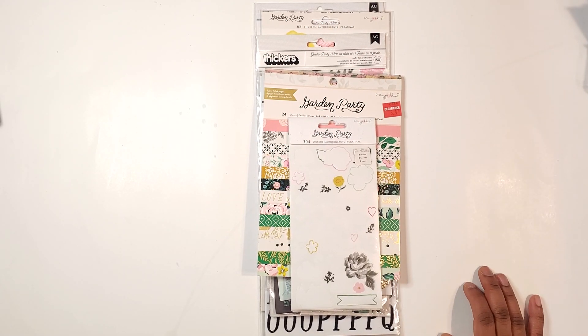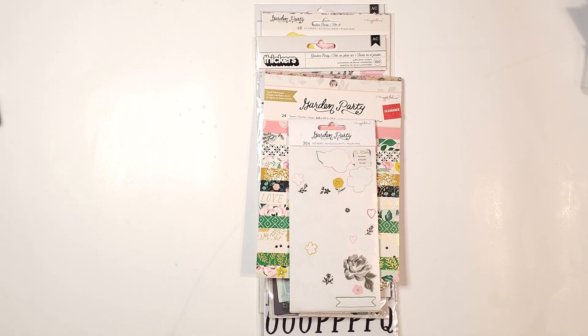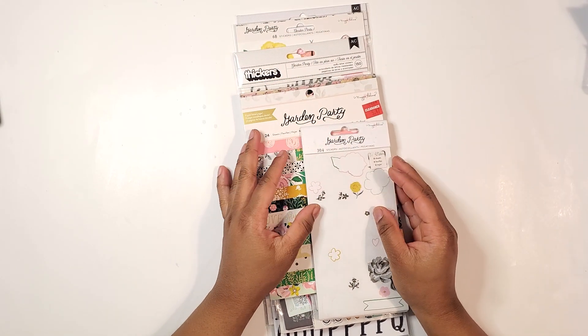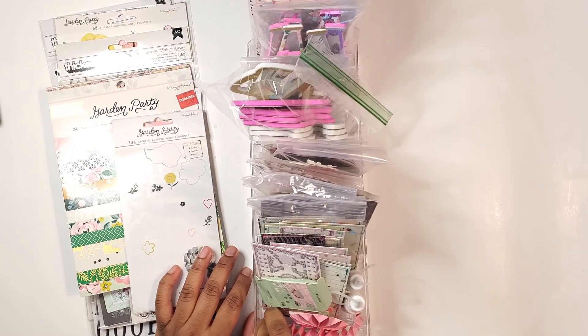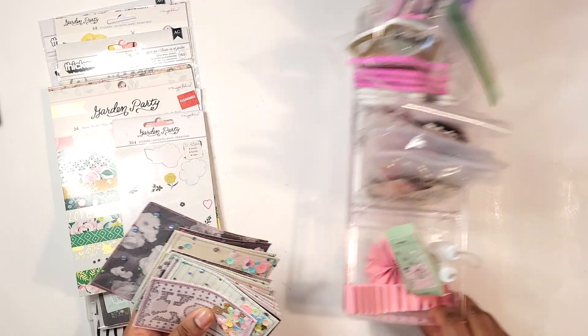Hey guys, it's Ashley. I'm here with a craft with me. I'm going to be trying to make some embellishments — put together just some ephemera bits with the garden party collection and some of the items that I've been creating lately. I'll do a quick little overview of some stuff. I'm not done crafting but I'll continue.